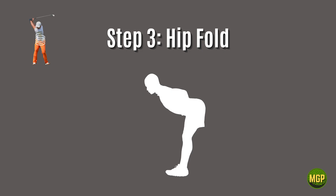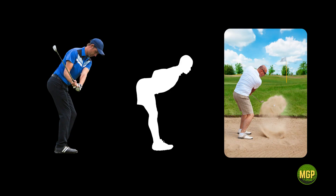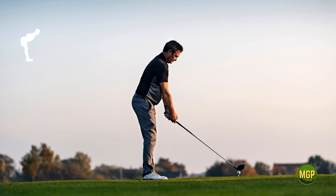Step three: the hip fold. A clean and steady crease at the hips provides the foundation for extra distance and accuracy. The hip fold skill requires postural awareness, flexibility, mobility, and coordination. This has to happen at the address position before you start your backswing.